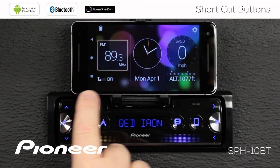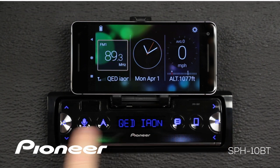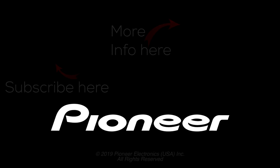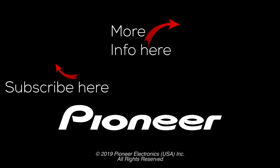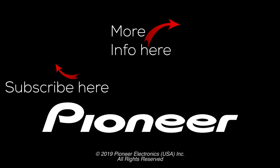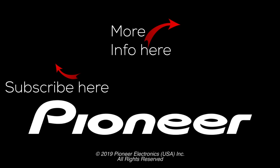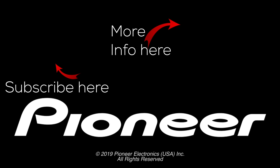When I go out, you can see that the shortcut buttons are gone from the bottom of the screen, and I'll use the shortcut buttons that are on the in-dash receiver instead.